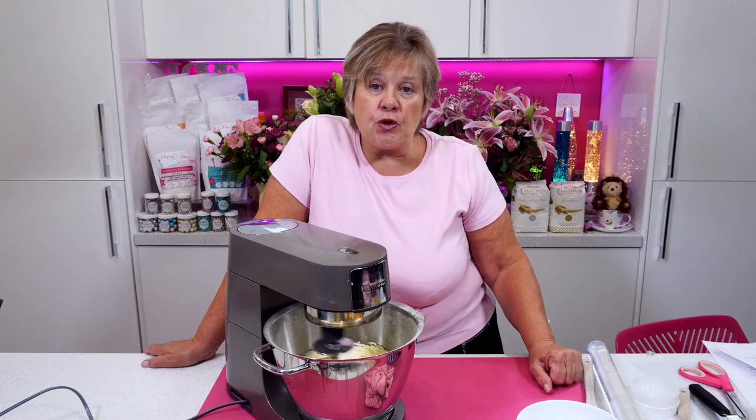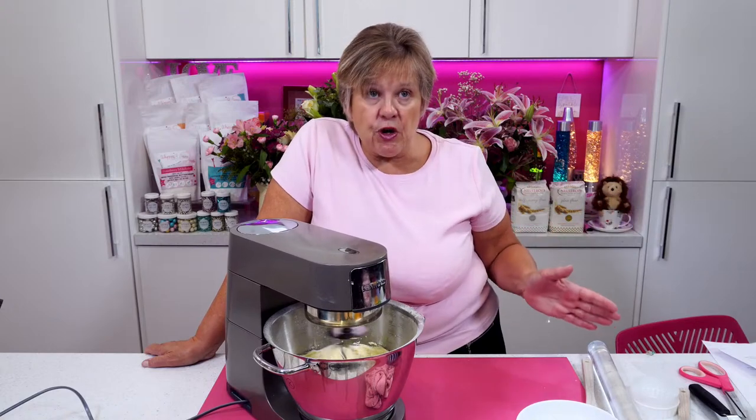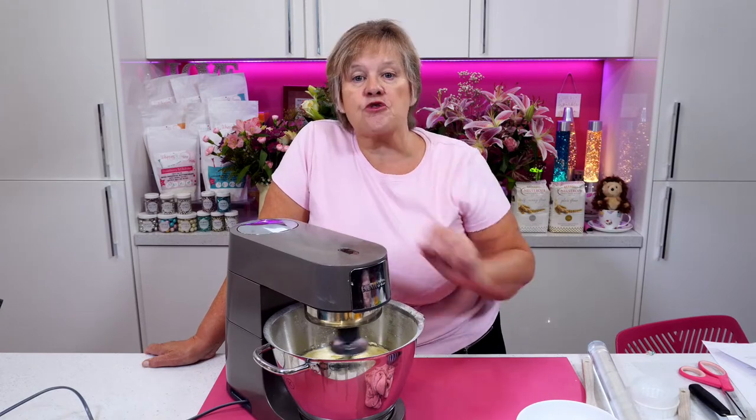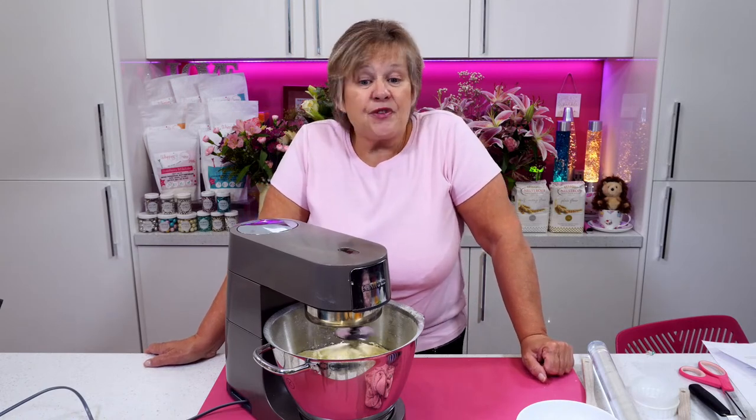But you do get access to all the other classes that Georgie has done. We did the teapot cake class in the first one, then we're doing the beehive cake, and then there's another cake to do later on. For £60 you get three classes, which equates to £20 a class — and you've got those classes for life.